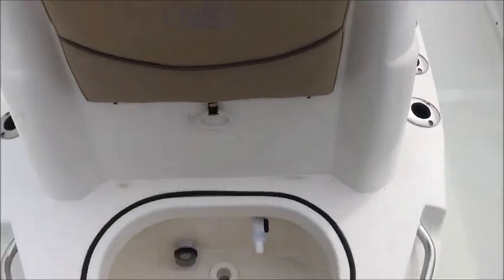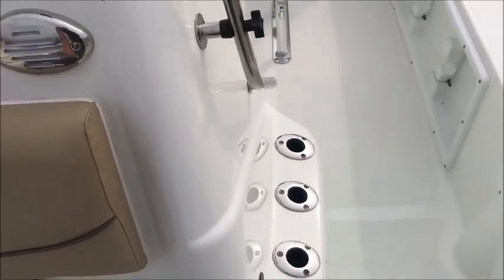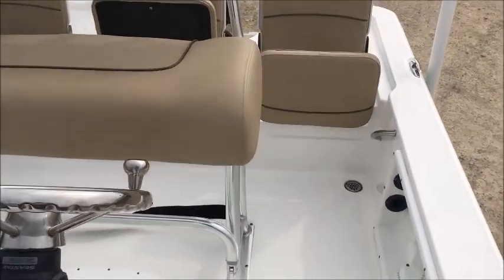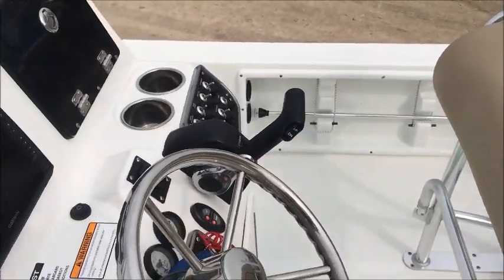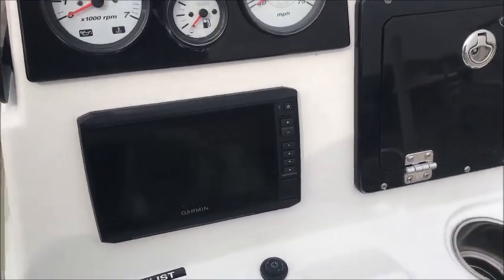Coming on around, you do have your front live well here in front of the console. You're going to have three rod holders on both sides of the console as well as your under-gunnel rod holders. This boat is equipped with Seastar hydraulic steering with an adjustable helm. This particular unit also has the Garmin 7-inch GPS fish finder combo on it.